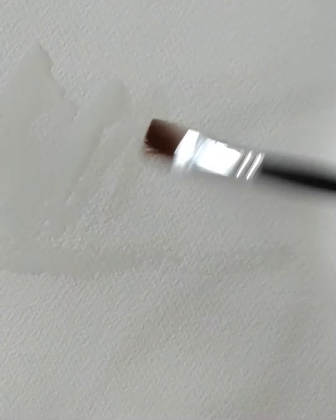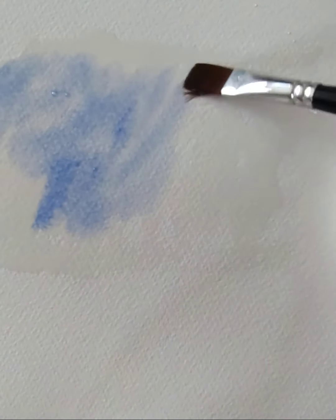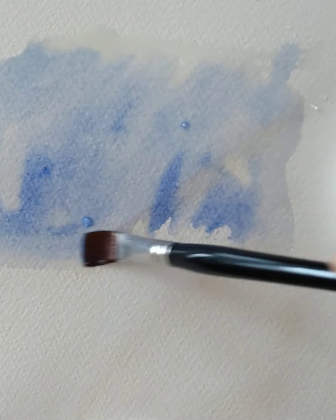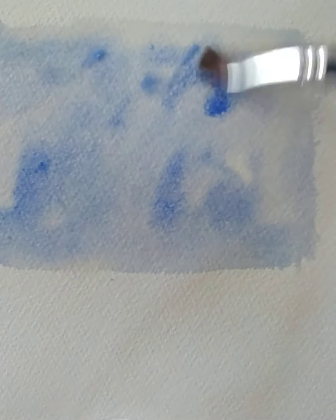The first thing I'm going to do is pop some water on the paper to get a little bit of the sky in. I'm just going to use a little bit of the blue and just run that around on the wet paper. I'm going for a fairly flat sky today, not much cloud in there.